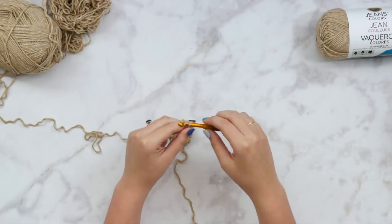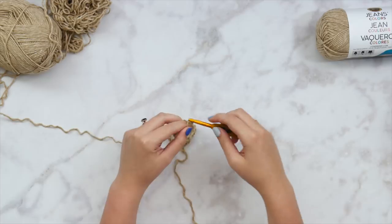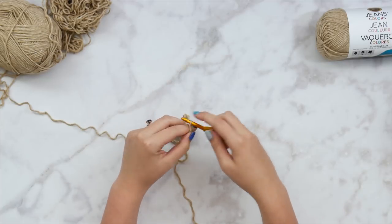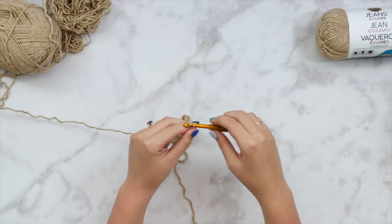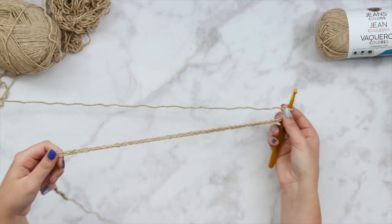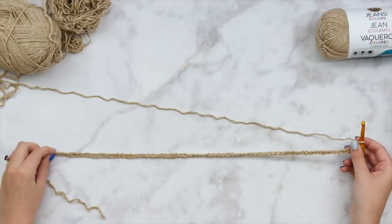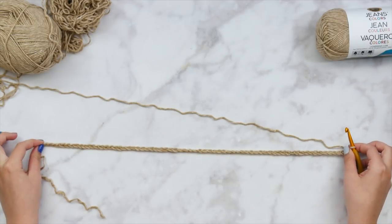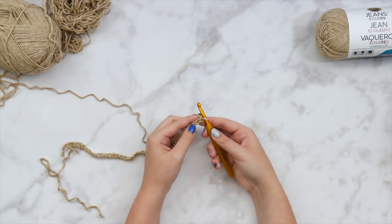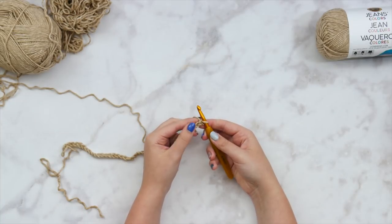The written pattern is really simple to read and really straightforward, so even if you're not super familiar with written patterns, you should be able to follow that one. It just has the different adjustments for the different sizes. So once you have all the foundation chains you need — for me, making the medium, that's 68 — I'm going to double crochet in the fourth chain from my hook.